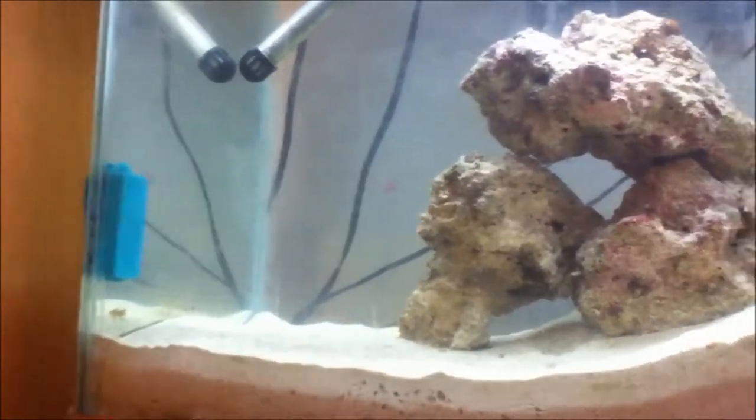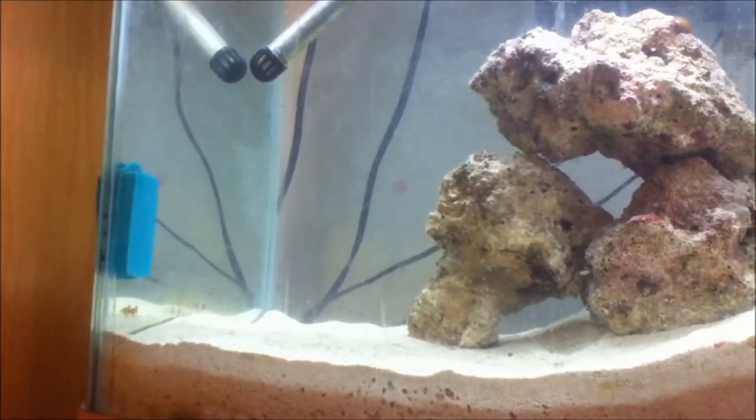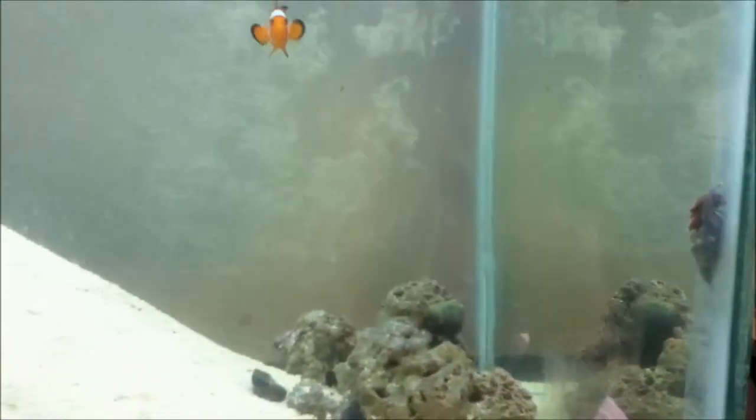Hello everybody, and welcome to another episode of Fish Facts from Lou Barty TV. This episode is going to continue just like the one that we had, except now I am going to make an episode about my year-old Ocellaris clownfish.